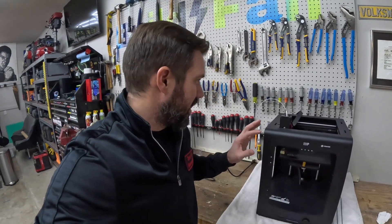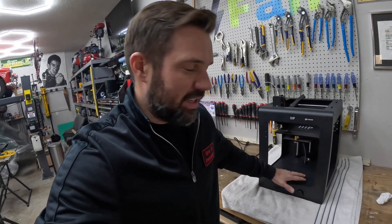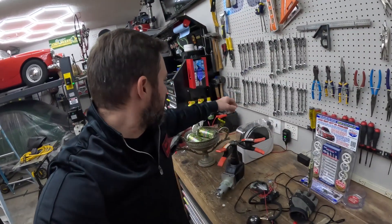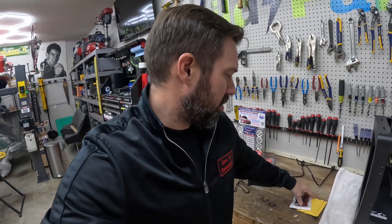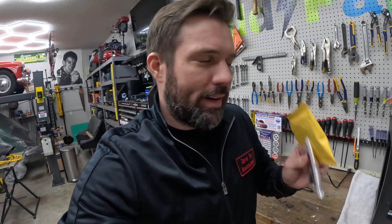The machine still prints just fine but I don't like that noise. I did a little research and there are a couple of cooling fans in the base of the machine. If I were to guess, one of the cooling fans has gone bad, and if I just ignore it the machine will eventually overheat and the whole thing will melt down. So we're going to take the base apart. I've already ordered a few different cooling fans. Hopefully it's the easy one to get to, not the ones attached to circuit boards and power supplies.